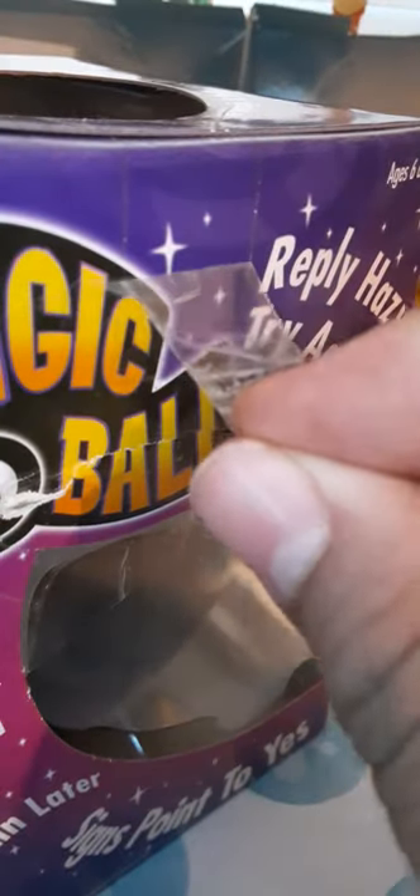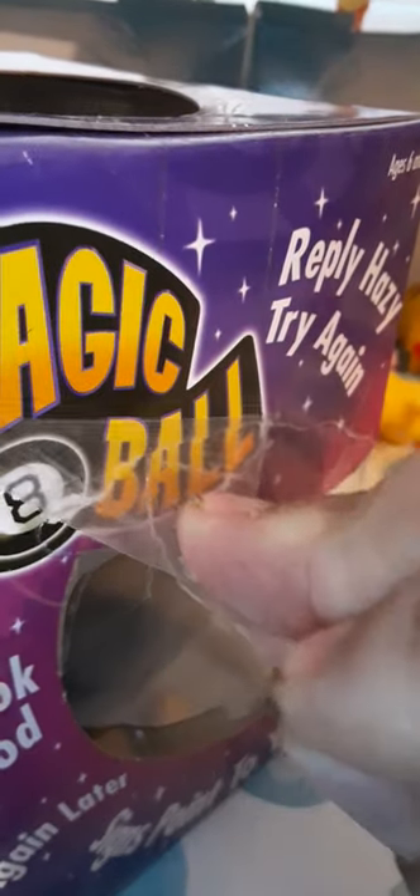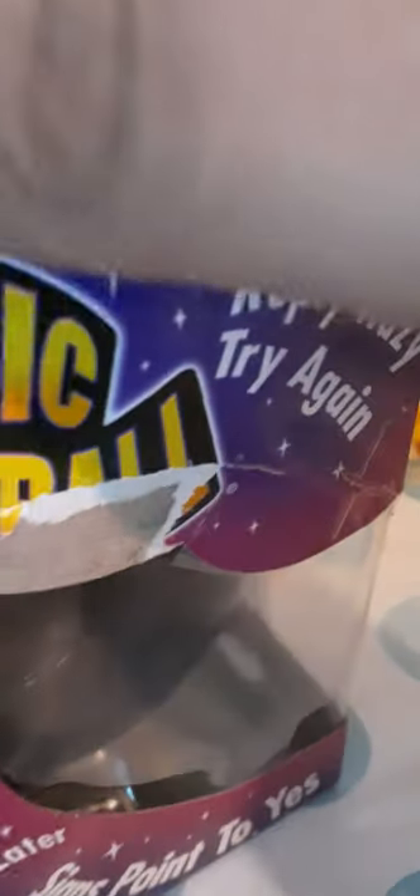Okay guys, I'm back. I had to peel the tape off — it's been a little hard to peel. I'll just stick that right there on my table 'cause it's mad plastic.